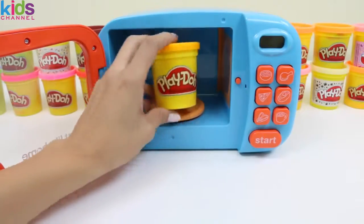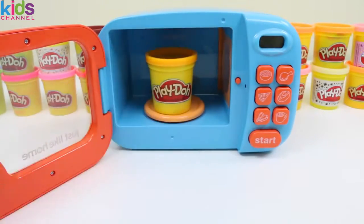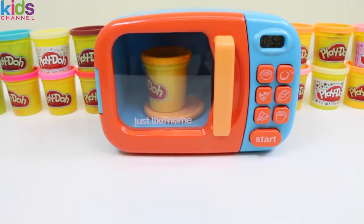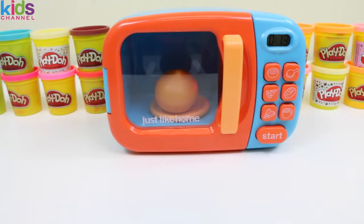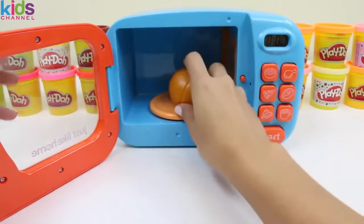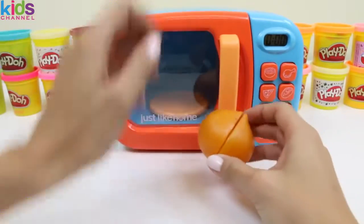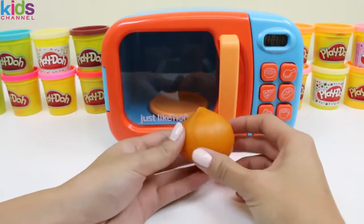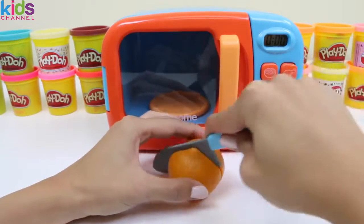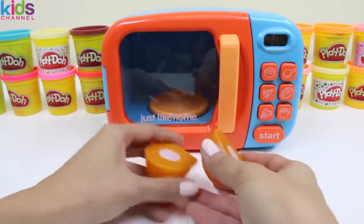Now we'll put in some orange play-doh. Oh, another onion! Bring on the waterworks! Yep, it's starting to burn already! Whew! Let's keep it together, everyone!